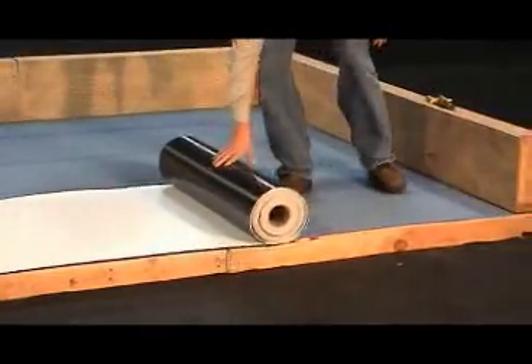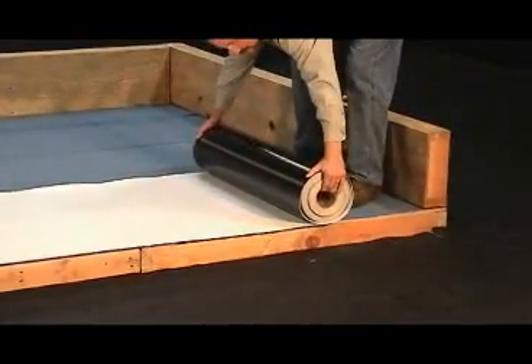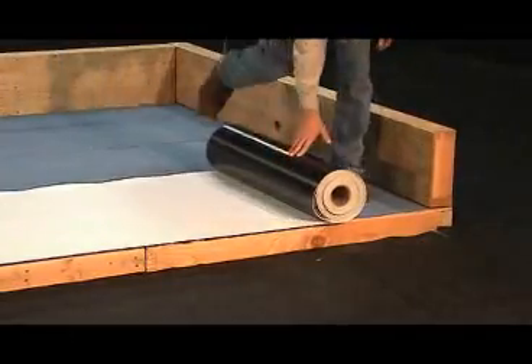On any roof deck sections that require IB-clad metal drip edge or gravel stop, the membrane must hang over the edge a minimum of 2 inches.